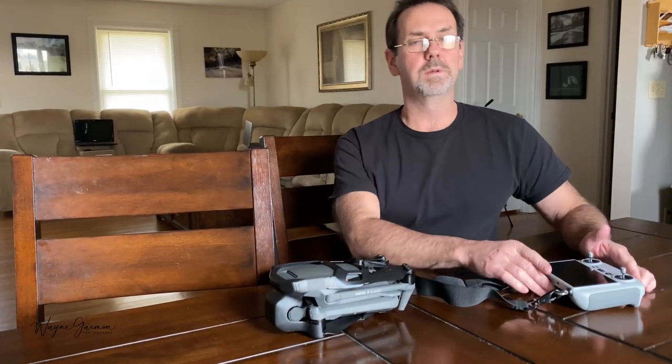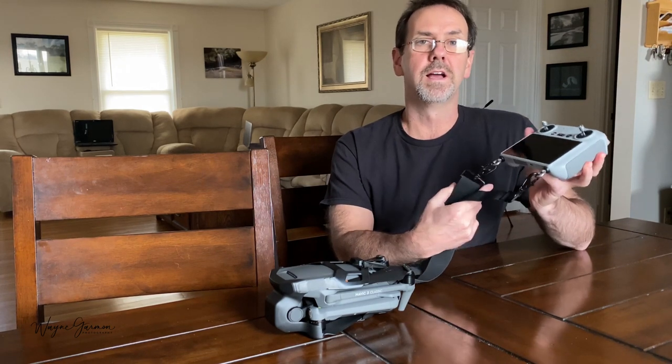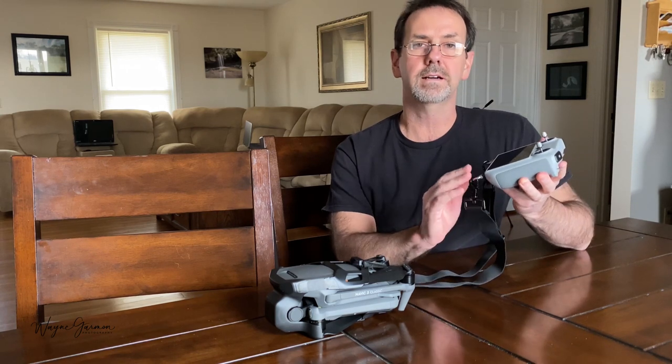Hi everybody, today's video will be about how to make your own lanyard for your DJI remote. Like and subscribe to my channel, and there will be links below for some of these items.